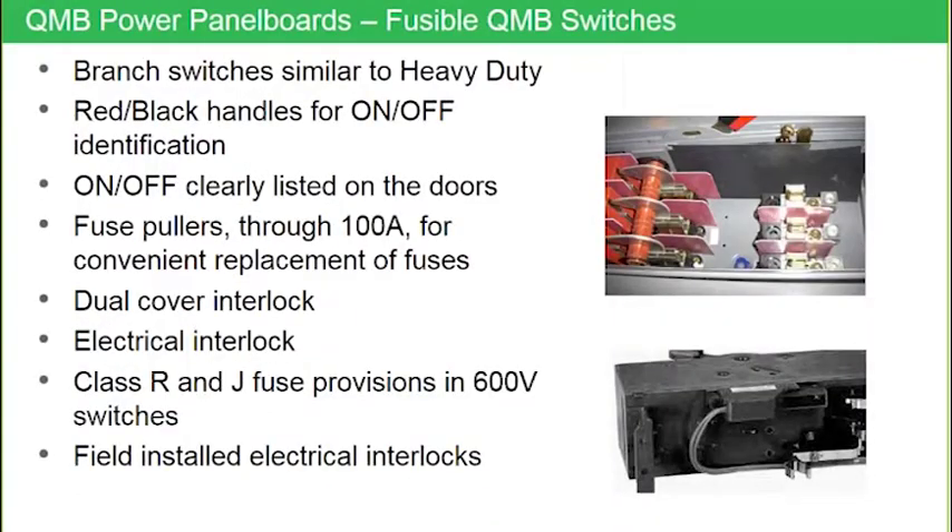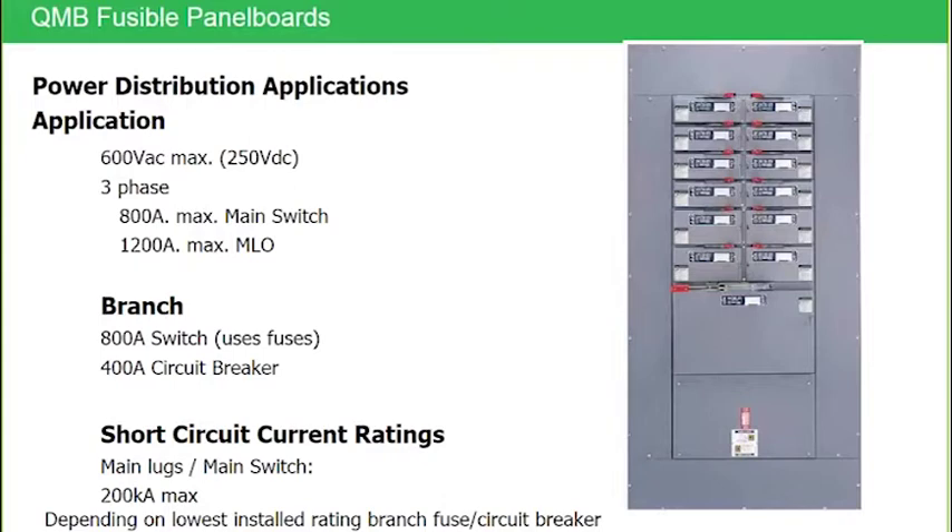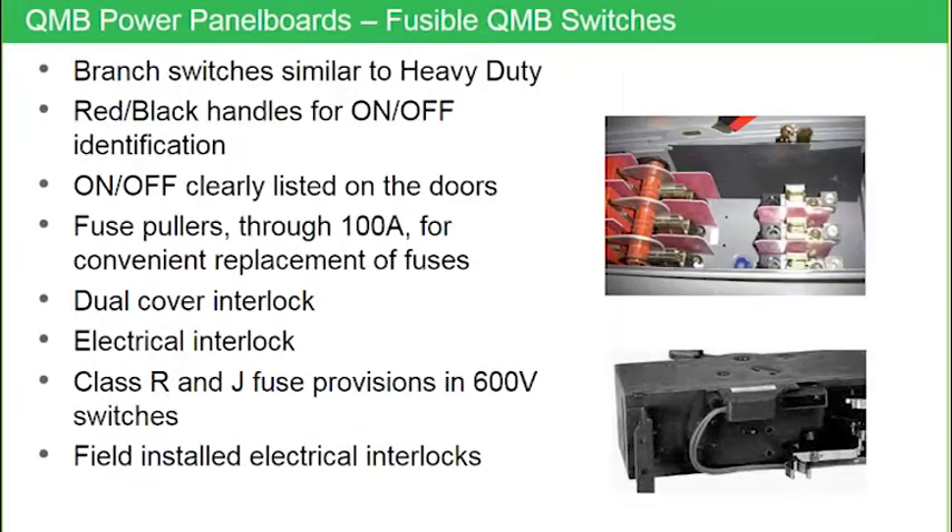With QMB panel boards, these are heavy duty safety switches that have been modified and retrofitted to fit into the enclosure of this QMB panel board. As you look at this information top to bottom on this list, if you deal with heavy duty safety switches quite a bit, you're probably already familiar with a lot of this information, because all of these options are also available in heavy duty.